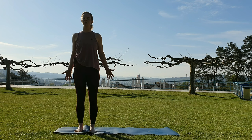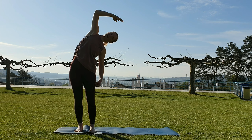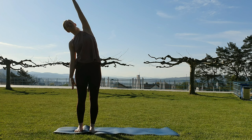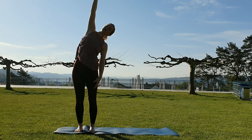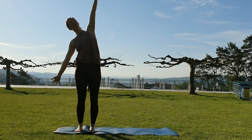Inhale, reach your right arm overhead, then exhale out to the sides, both arms. Inhale, left arm up. Exhale, stand and reach. We're strong in the quads the whole time. The hips keep turning forward. Tailbone keep reaching down. We find space in the side body.